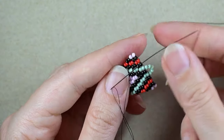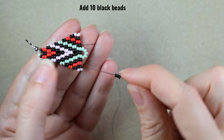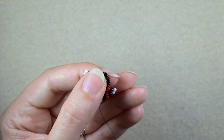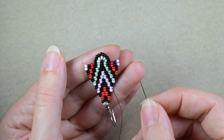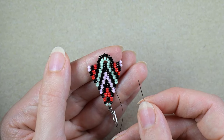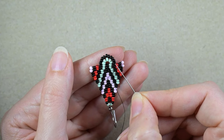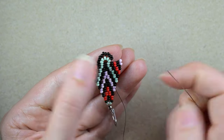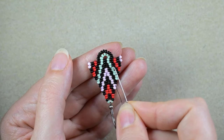Then I turn my work because it's easier for me, and I go through these two black beads. What I want to pick up next are ten black beads. As I'm exiting from these black beads, I go into these two blacks and pull. Keep in mind that if you use 10-0 seed beads instead of 11-0, or if you use a different lot where the beads are slightly smaller, these numbers will be a little bit different and you might need to add less or more beads. The point is that they fit perfectly next to each other — five center beads need ten to surround them perfectly, not bending or too loose.